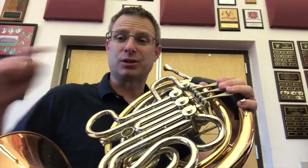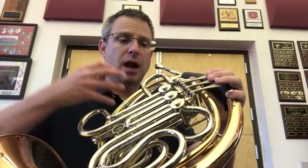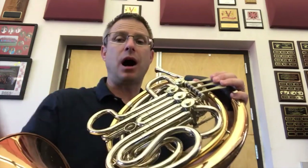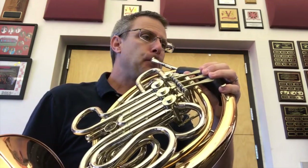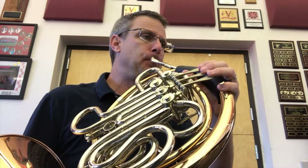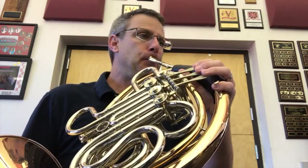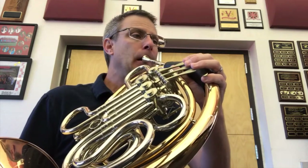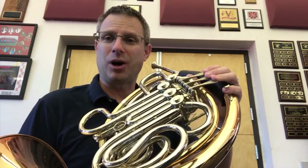Now let's play the G — it's one more note up and it's no fingerings. You'll notice on every note my face pretty much looks the same, and I want you to do the same thing. So even though it's higher, don't try to change your face — just keep everything the same. Here's the G, I'll play it first. Together. Ready. And one more time — push the air as fast as you can. Excellent.